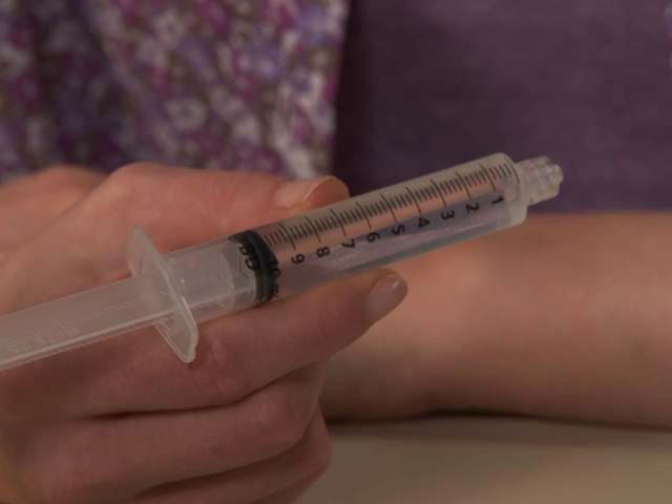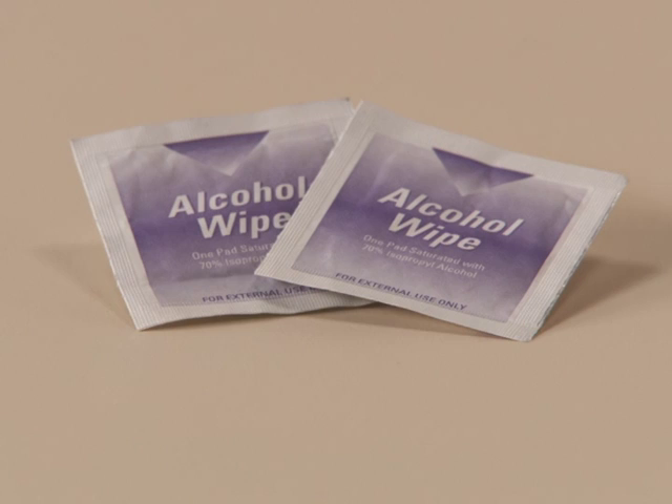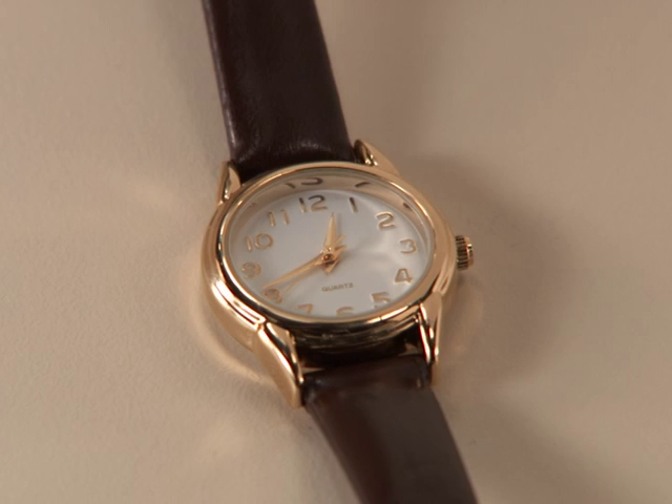Supplies needed: dissolved Synrise in 10 mL syringe; infusion set with winged adapter, also known as butterfly needle with tubing; tourniquet; alcohol prep pads; sharps container; medical tape; bandages; and a watch.